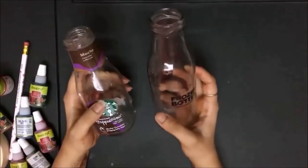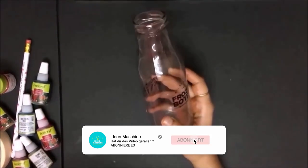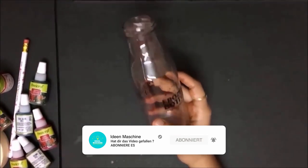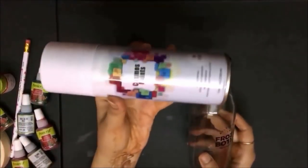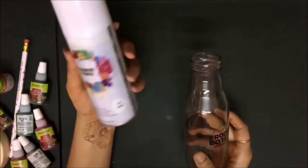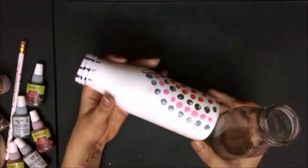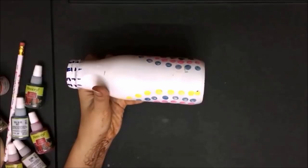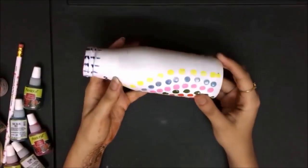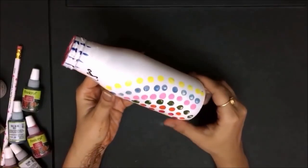For this bottle art we will need bottles like this. What I am going to do is spray this bottle with white paint. You can get this easily in any stationery store. Once you spray this paint over the bottle it becomes like this. Spray it entirely with the paint and let it dry for two to three hours.